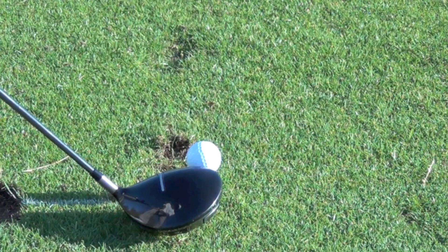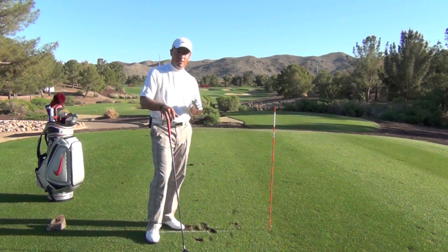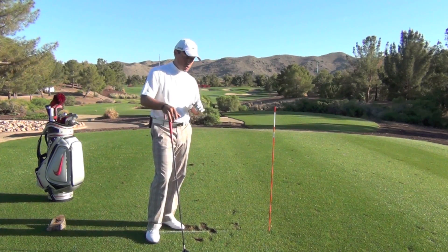This is Martin Chuck for Revolution Golf at the beautiful Raven Golf Club Phoenix. Come on down here and see me sometime. Post your questions and comments below.